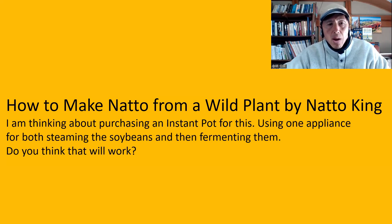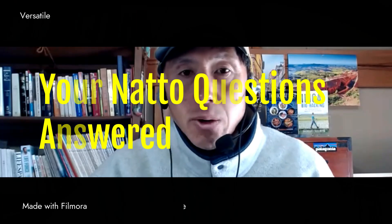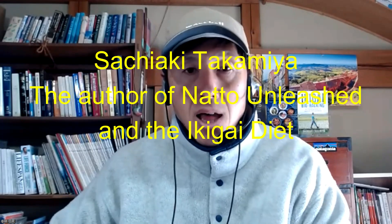The next question is from this video, How to Make Natto from a Wild Plant by Natto King. I'm thinking about purchasing an instant pot for this, using one appliance for both steaming the soybeans and then fermenting them. Do you think that will work? Your natto questions answered. My name is Sachiyaki Takamiya, the Natto King. I am the author of Natto Unleashed and the Ikigai Diet.